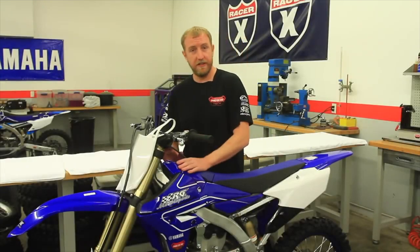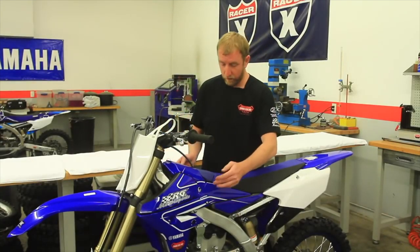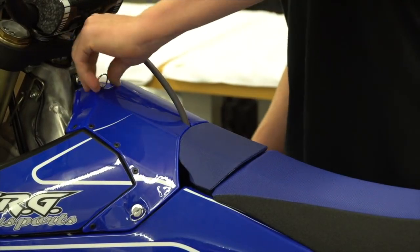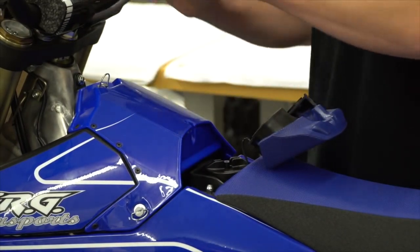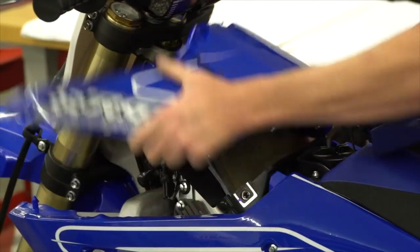So first we just need to remove the airbox cover. To remove that there's three Zeus fasteners, one on each side and one at the top. We'll give these a half turn and they come loose. Then there's two rubber grommets on each side of the shroud — pop those loose and then the airbox cover can be removed.